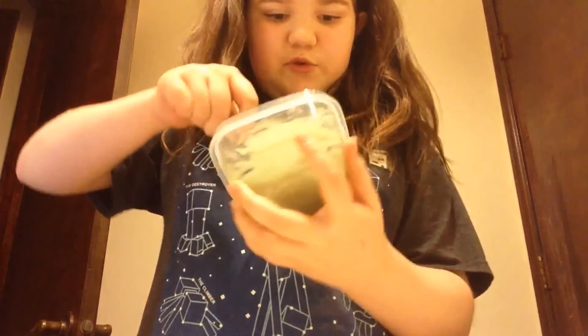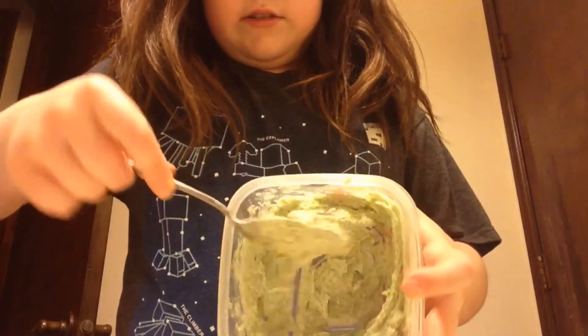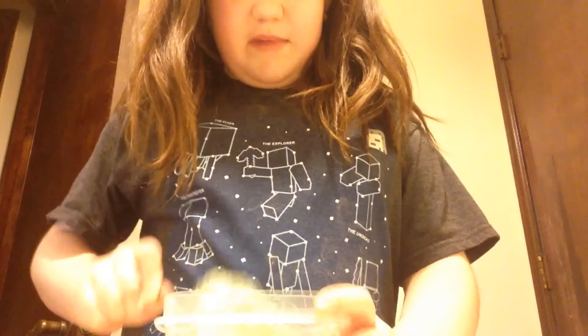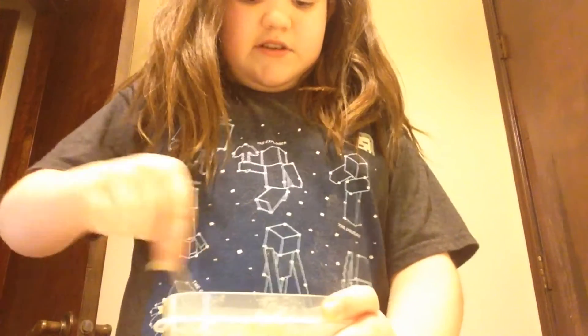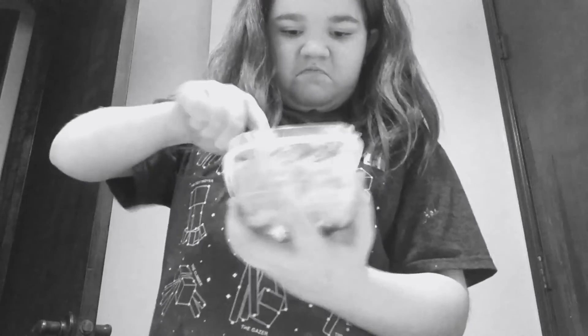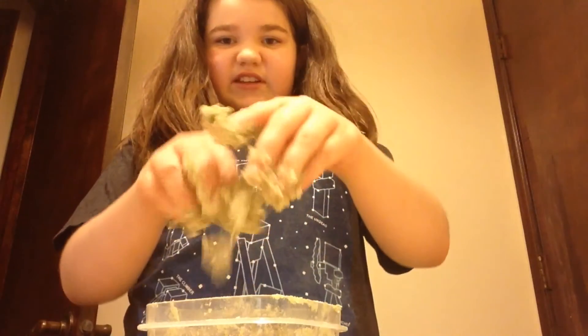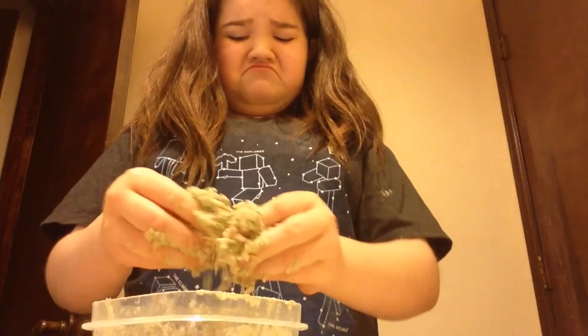Now I think it's pretty smooth. As you can see, it looks really weird — it looks kind of like a face mask on camera, and yes, it does kind of look like a face mask in real life too. Guys, I'm failing.